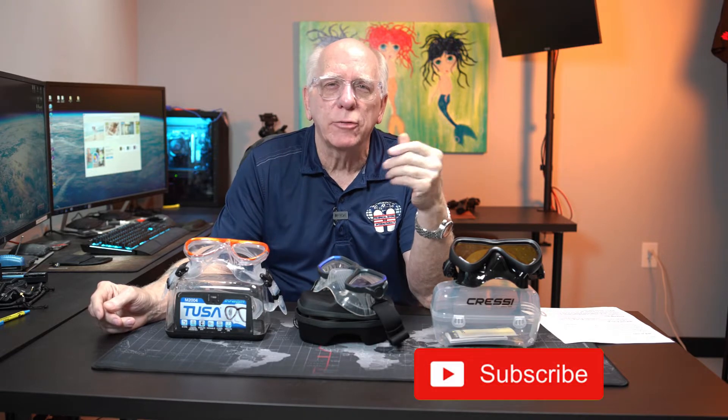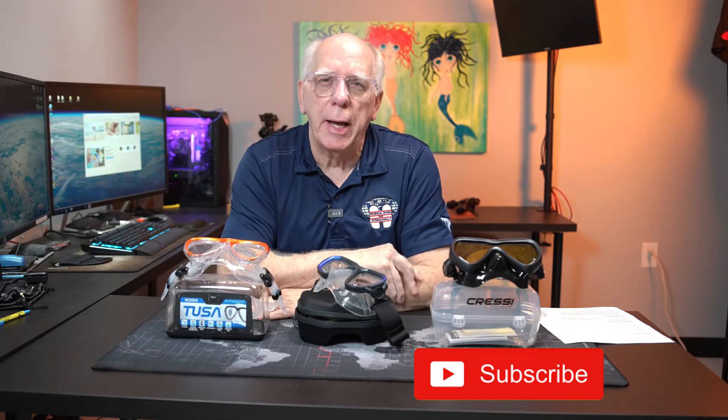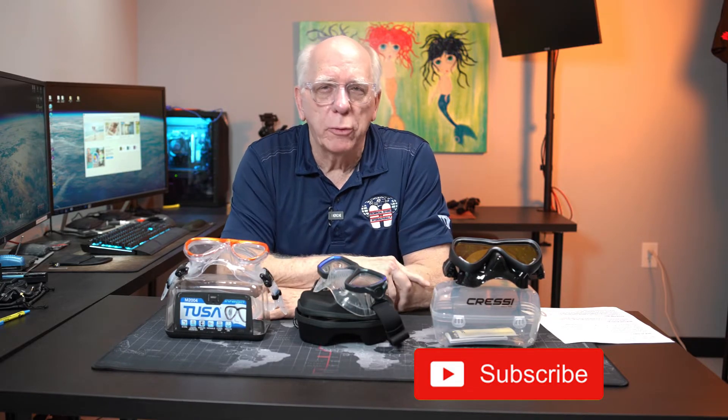Hi guys, Bob Collins for Diver Supply. I've been wanting to get this video done for quite some time. Business has been pretty strong, and I've been staying busy with a lot of training and working with folks out there.